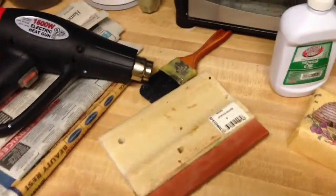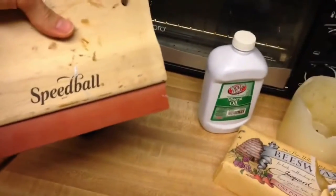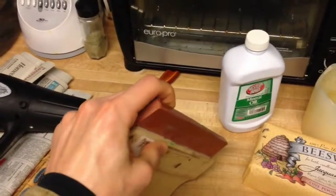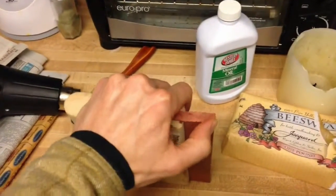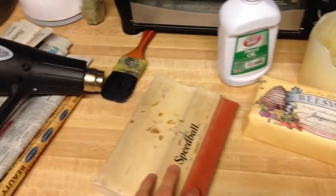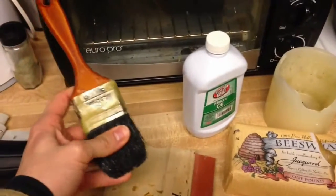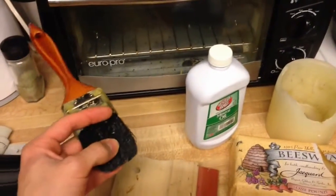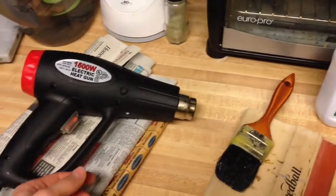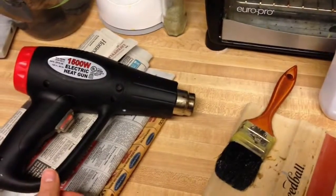As for tools, this is just a Speedball squeegee, six inches wide. It's really thick and stiff with just a little bit of give — you don't want a lot of flex. A window squeegee wouldn't work; it would be too flexible. For the brush, just something disposable and cheap, but make sure it has natural bristles — synthetic bristles will melt with the heat. And this is just a cheap Harbor Freight heat gun, about 8-12 bucks. I've had this one for several years, so it's not too bad.